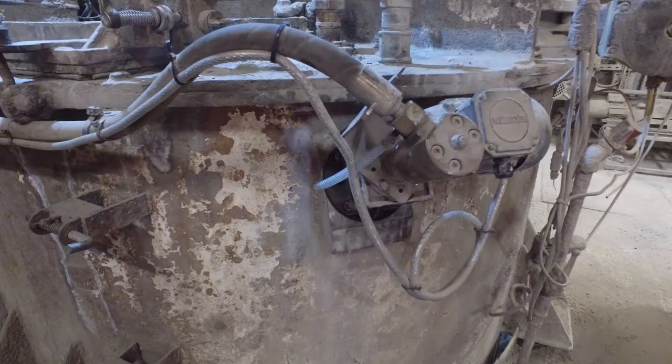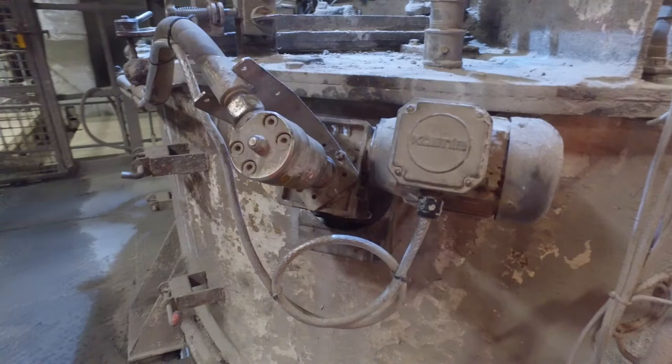This system now will clean two weigh bins and a mixer. It has four wash heads in the main mixer, one in weigh bin one, and one in weigh bin two and three.